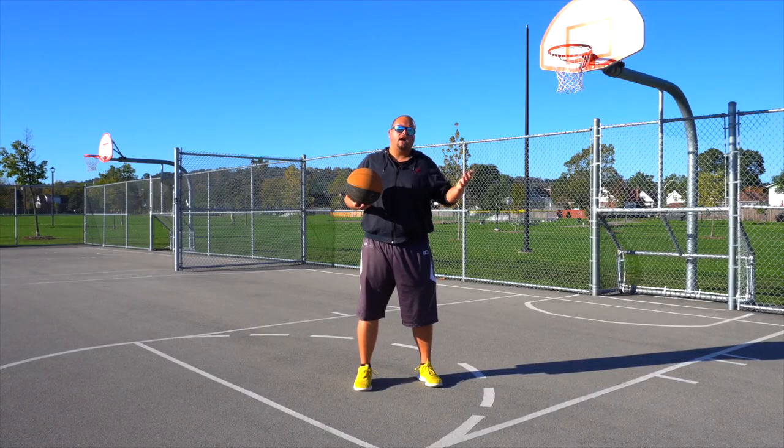Even Klay Thompson isn't a hundred percent squared to the rim — and people say he is, but he's not.